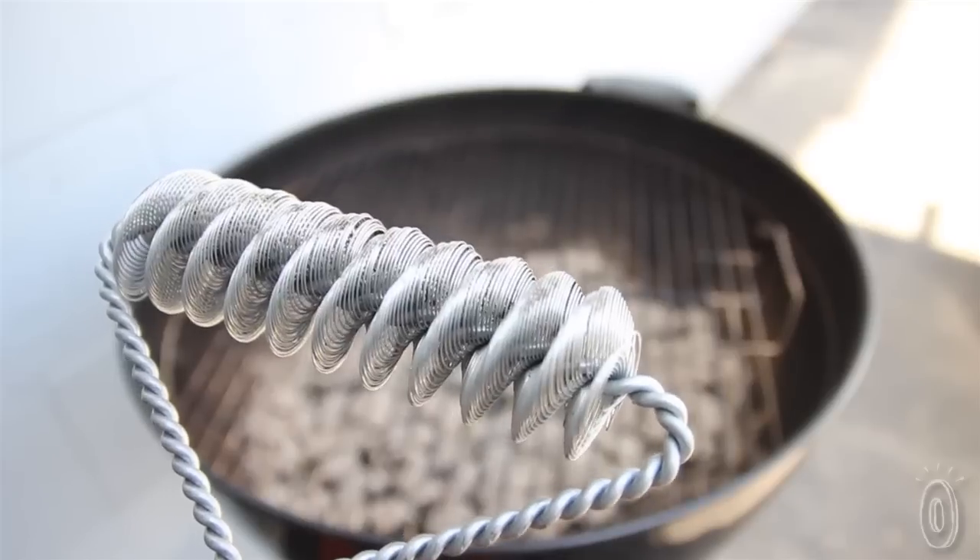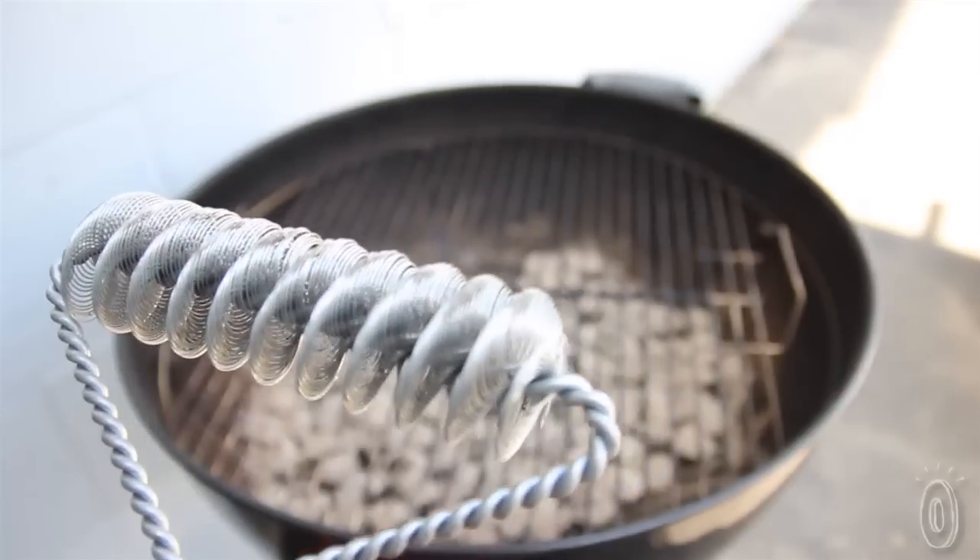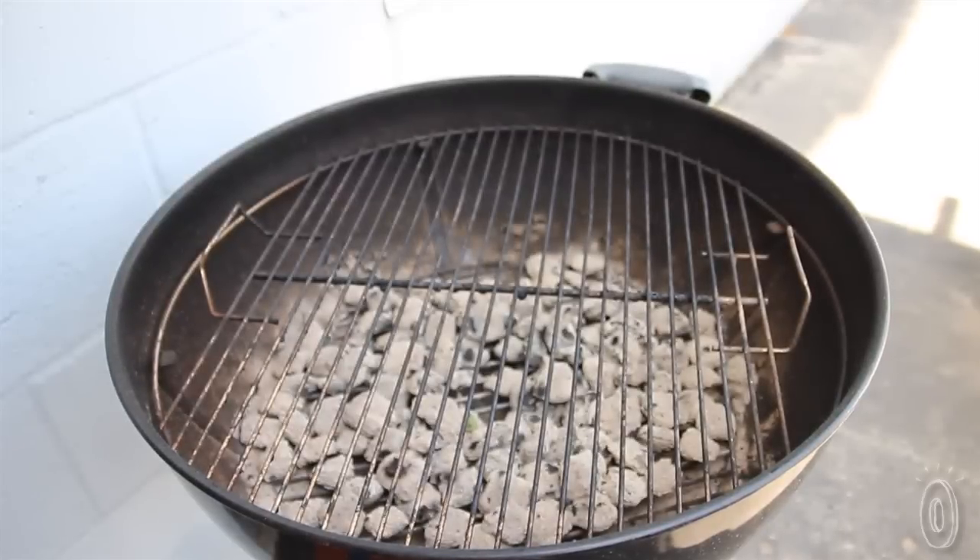This summer, clean your grill better and more safely with a double helix brush that leaves nothing behind.